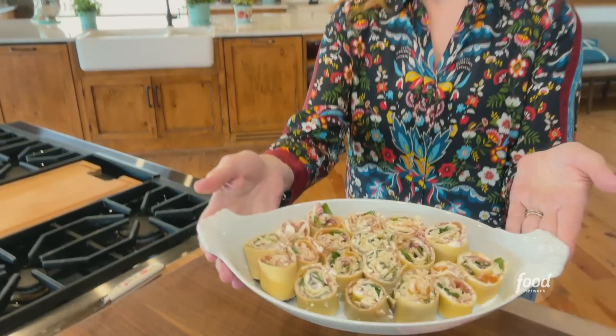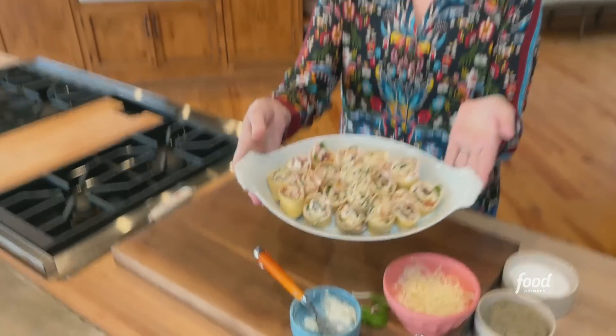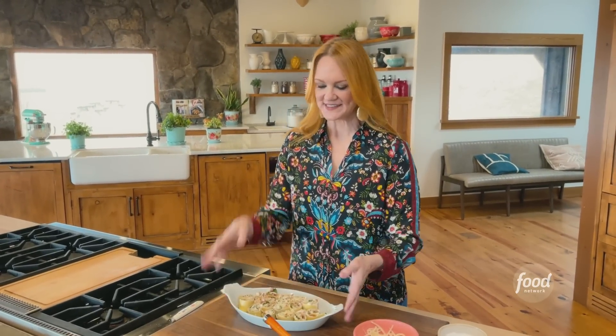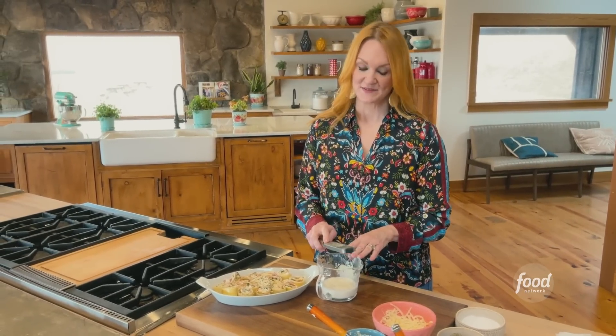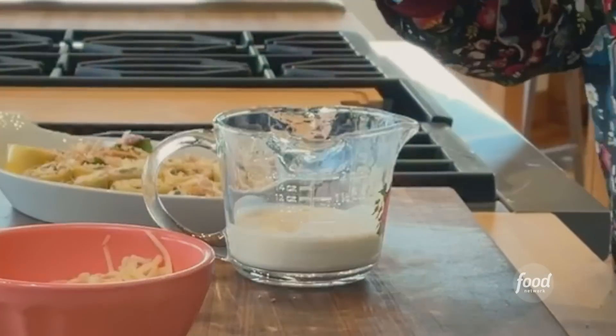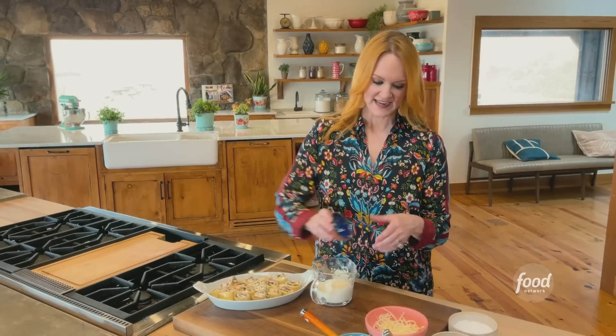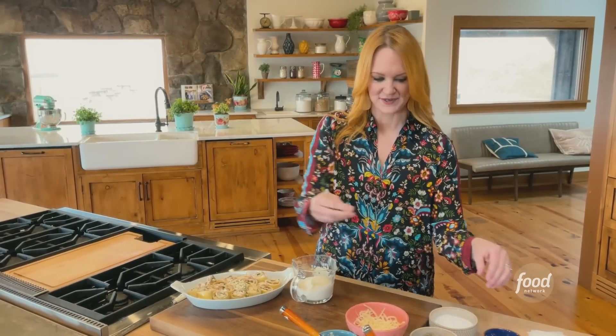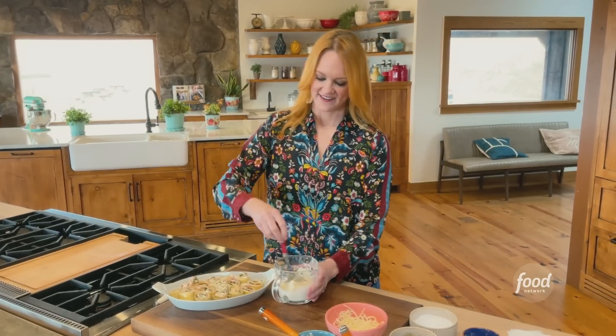Look at this beautiful little pan of rosettes. I love that not all of them are identical and some are different heights — it's just nice and rustic. I'm going to top this with a simple sauce: heavy cream with some grated garlic, pecorino romano cheese, nice and sharp, salt and pepper. Then I'll give this a stir.